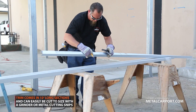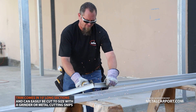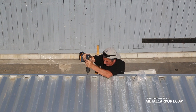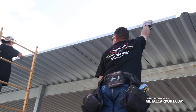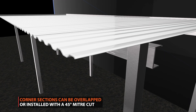Trim comes in 10-foot long sections and can be easily cut to size. Trim is fastened to the high seams of the panels, 12 inches on center. Sections of trim are simply butted end to end. Trim can easily be overlapped at corners as shown here.